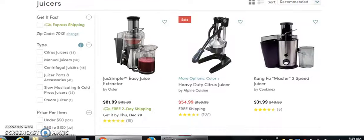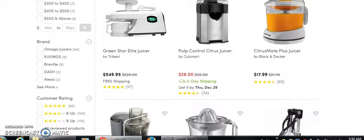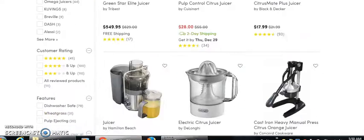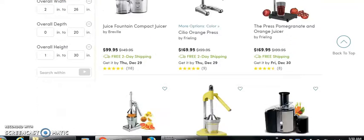Now, we have different prices starting at $89, $54, $31. We have some for $5, $49, $28, $27, $22, $169.